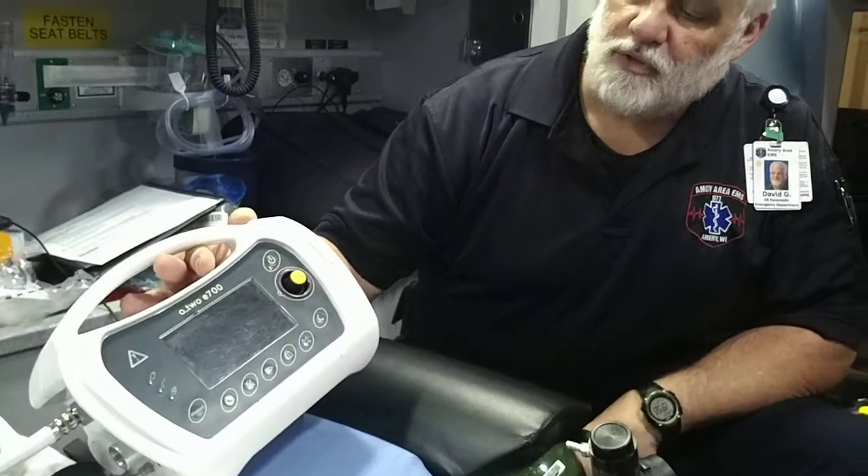Hi, my name is Dave with Amory Area EMS, and we're going to spend a little bit talking about BiPAP and our ventilator, which is the O2 E700. We're going to discuss setting that up and how to use the different settings with that monitor.